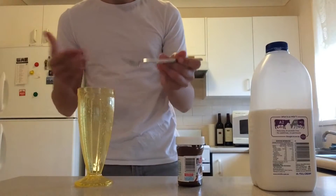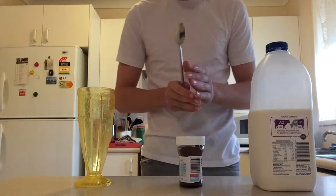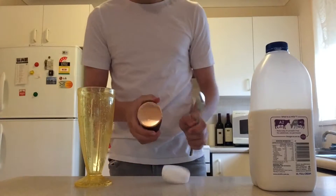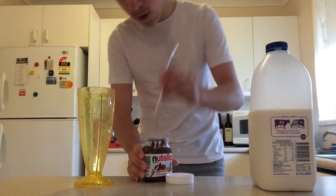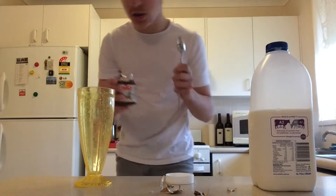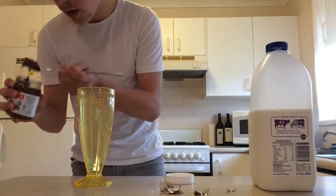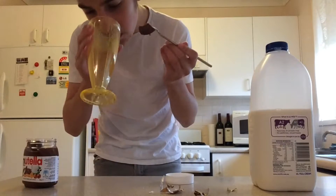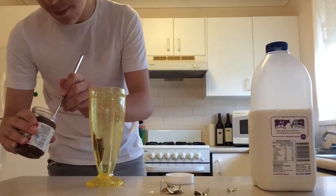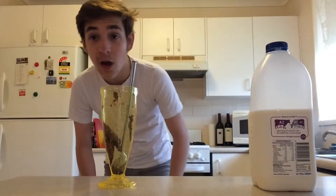I got a long spoon so that it'd be easier to stir things. The first thing I suggest you do is actually start with the Nutella, not the milk. This Nutella has not been opened before. I'm going to use this spoon and grab a couple of scoops of Nutella and pop them into the glass. Two scoops is what's recommended, but you can use more or less — it's up to you.